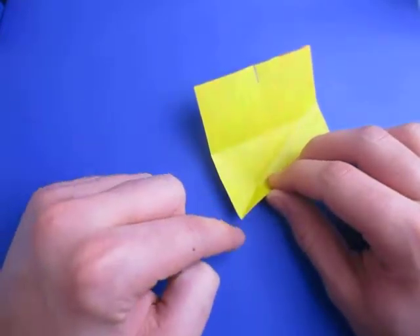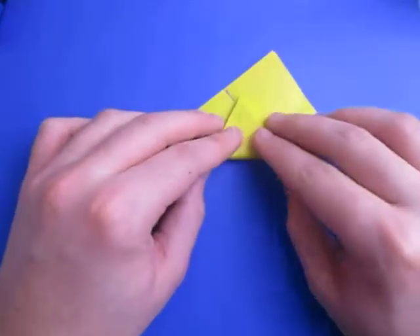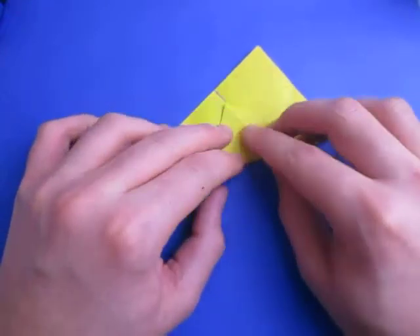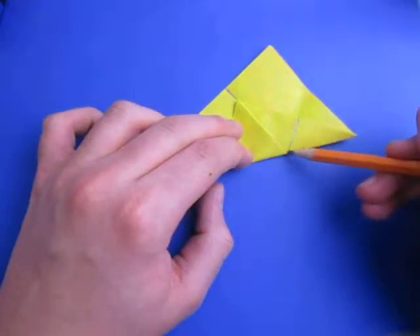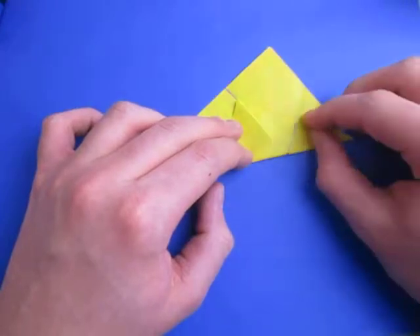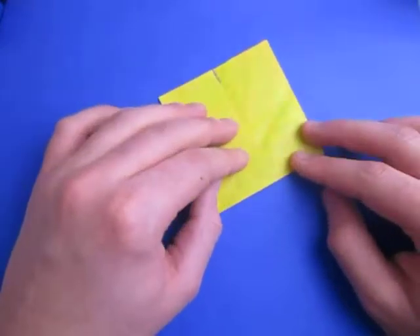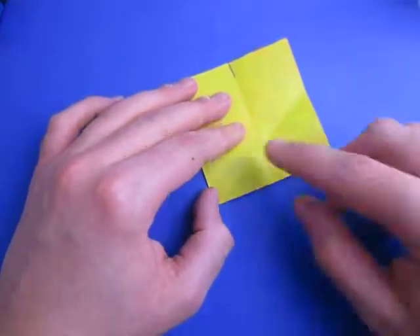Now let's do the same thing with this point. Fold this point to this pinch mark, and we're going to make the fold originate at this point. Just fold from this line — from that point to this point right there. Now unfold. So that's one side of the star, and now let's repeat that all the way around.